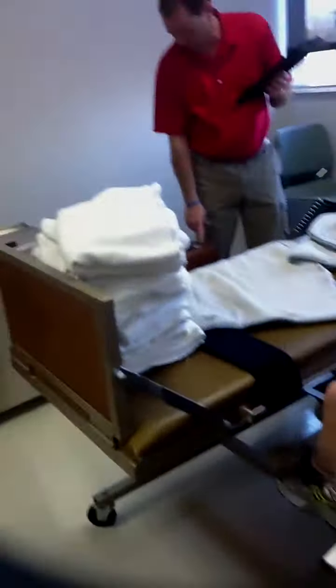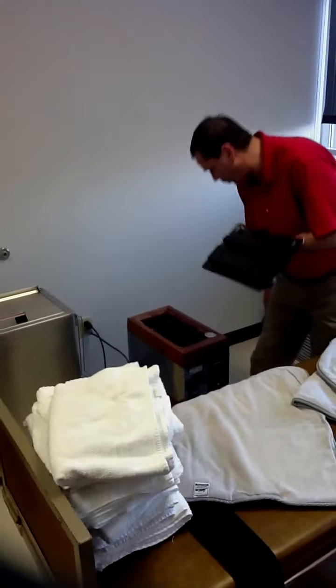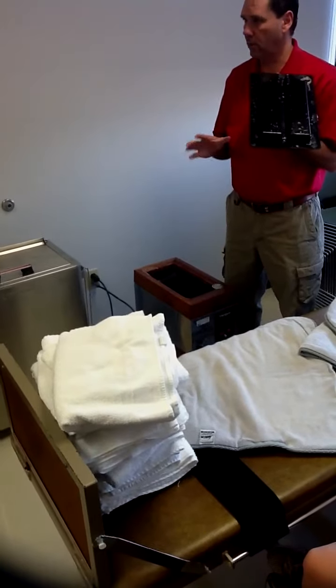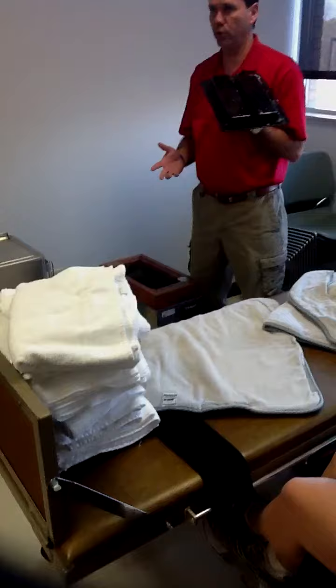When you pop this off, here is the thermostat. Right now it's reading about 130, 128. That's fine. Anything above 135, you're kind of concerned about it. Actually, anything above 135, I wouldn't use it.